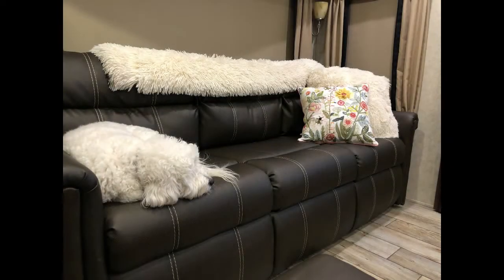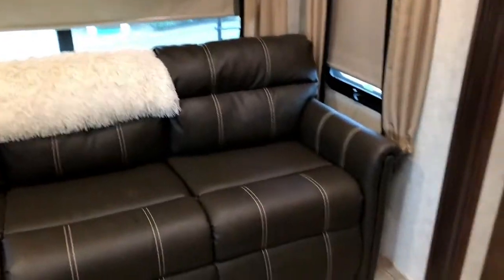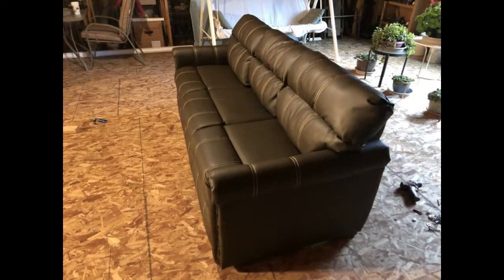One day while watching Daisy relax on the couch, I came up with an idea. We never use the couch as a sleeper, so why not turn it into a kennel for the dogs?